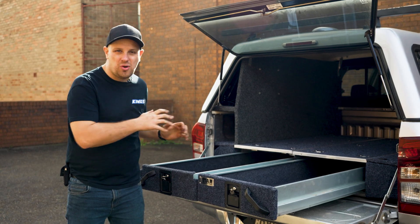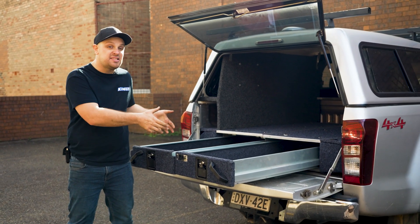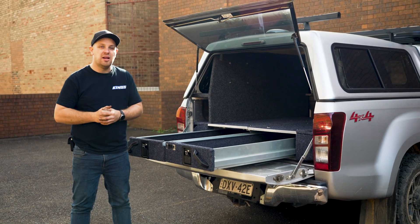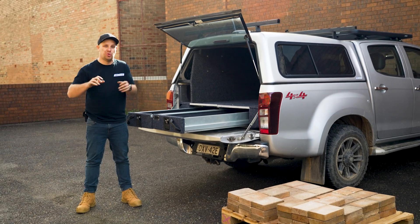Titan rear storage drawers are incredibly strong thanks to the heavy-duty galvanized steel construction and sealed roller bearings used throughout. To prove just how strong they are, watch as we put these drawers through the ultimate strength torture test.